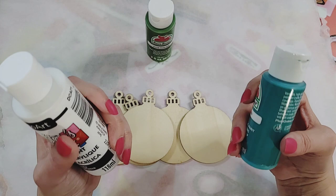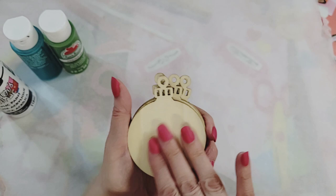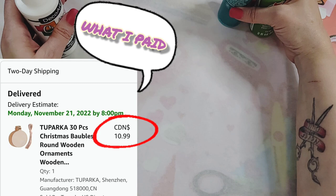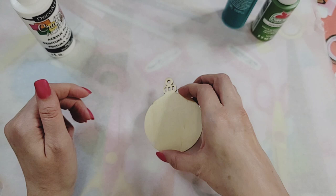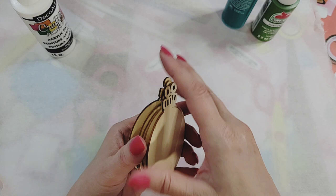I want to get kind of a similar result to an acrylic pour. I have these little wood ornaments that I got off Amazon, and the idea is to pour paints on parchment paper and then take my little wooden ornament and dip it in to see what kind of result I get. I have five for this video.